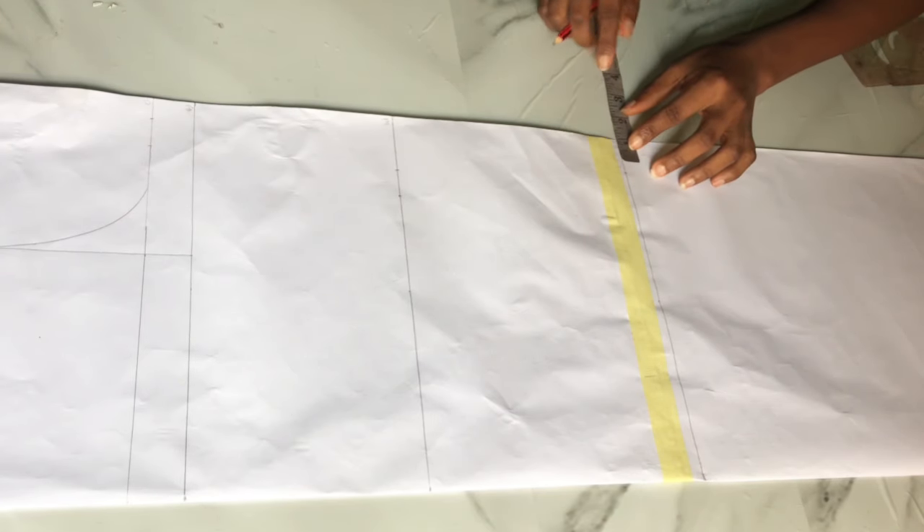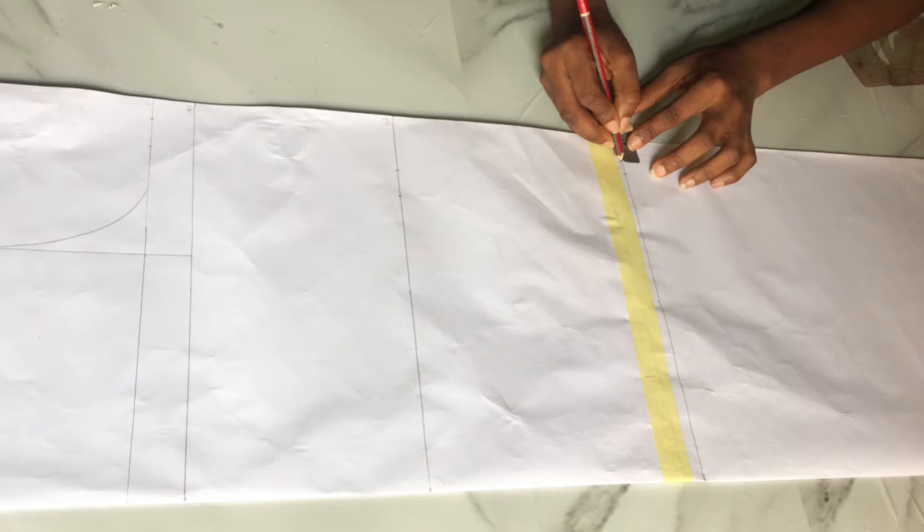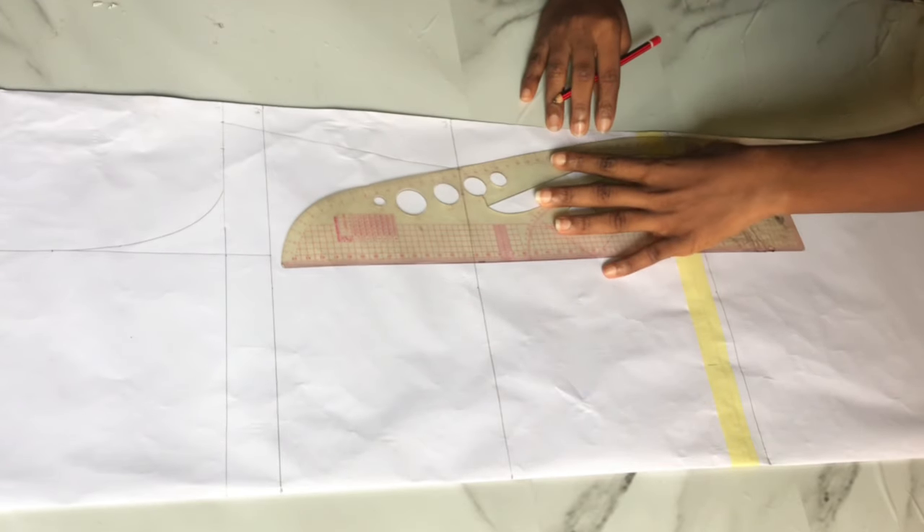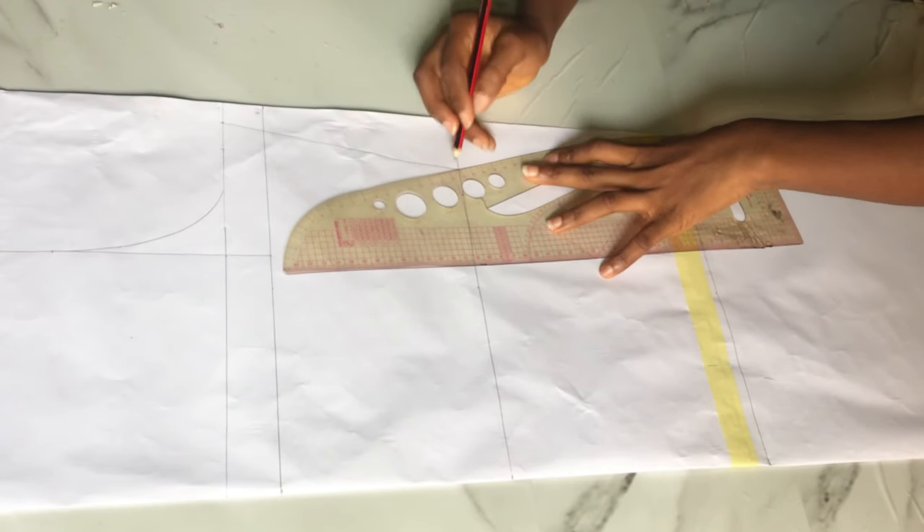The next thing is to place your tape on the hip line — whatever measurement you have there plus the stitching allowance — and place it to the base of your dress. You just connect straight down from the hip line to the base of your dress.